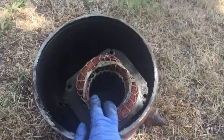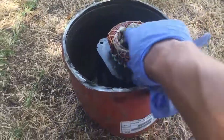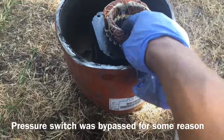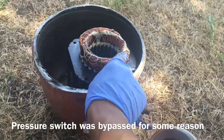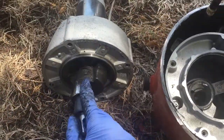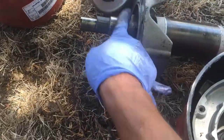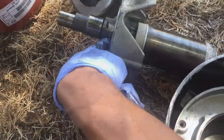The motor is in good shape — as you'd expect from it shutting off on overload several times. But this will not spin. I'm gonna see if I can try to get this loose, but this is the issue: the bearing seized up.